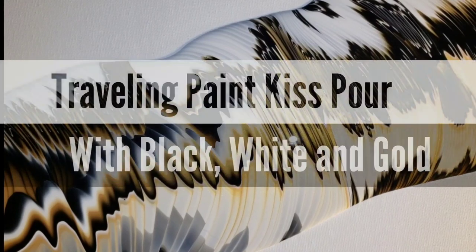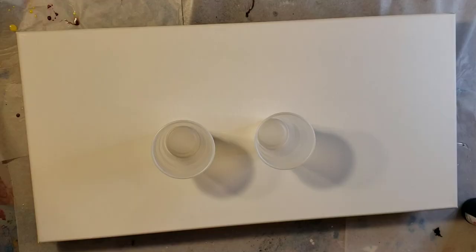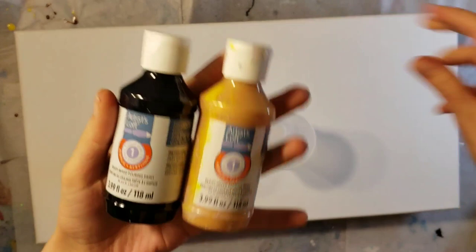Hi everyone, it's Tish with Naptime Creations. I hope you guys are all doing good and you're having a good day. Today we're going to be doing a 12 by 24 traveling paint kiss pour and I'm going to be using the Artist's Loft pre-mixed ready to pour paints in black, white, and gold.